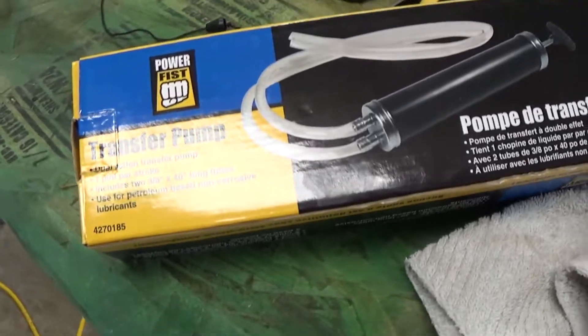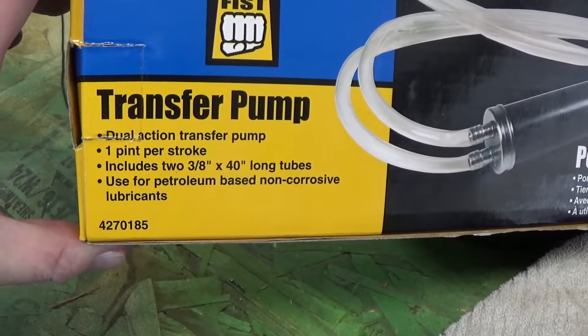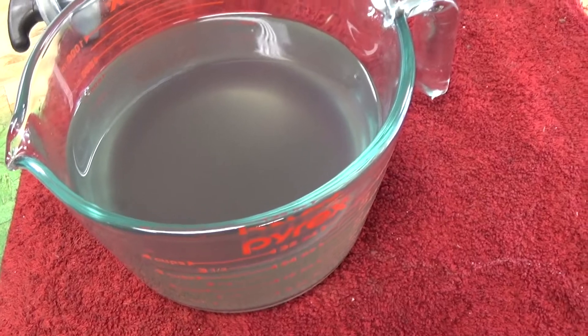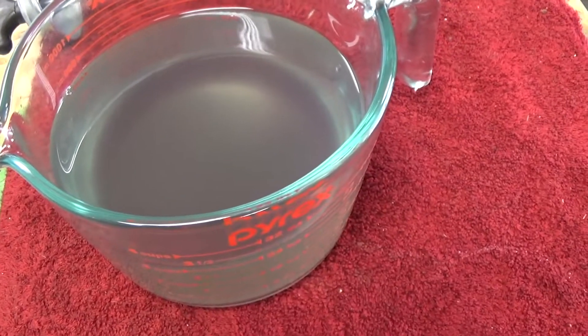Can't win them all, man. Can't remember what I paid for it — 20 bucks or something like that. But look at that gas. That was like brand new, perfect looking gas. Now it looks like it came out of a 10-year-old parts washer.